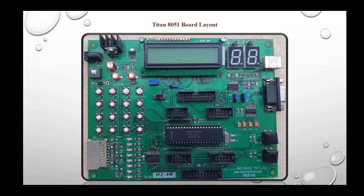Switch S1 is used for power ON or OFF of the board. S2 will select LCD or 7-segment display mode of the board. The reset switch will reset the device into ISP mode. This completes the board description, and now we shall go for the blinking of LEDs.